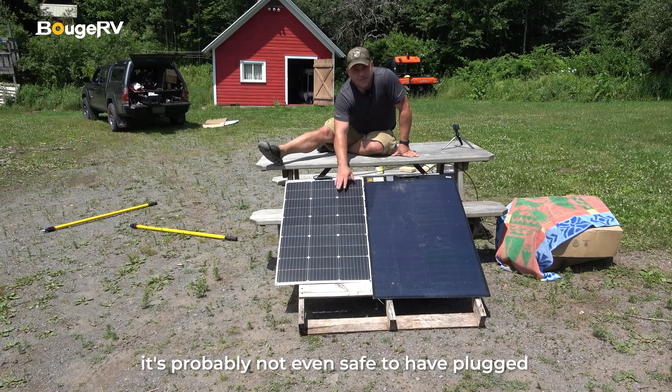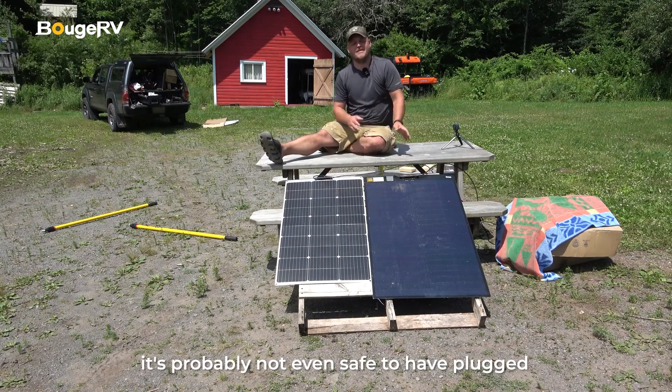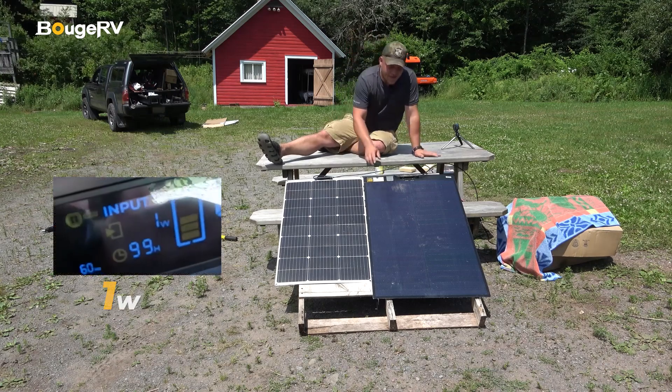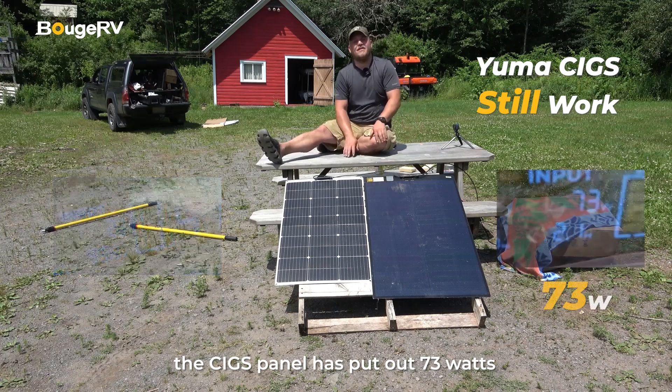Right now it's fried — it's probably not even safe to have plugged into my power station. It's going between one and two watts. The SIGS panel has put out 73 watts.